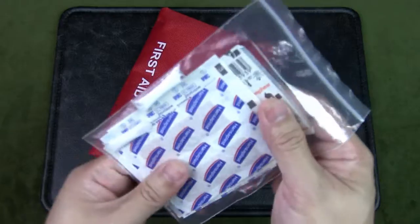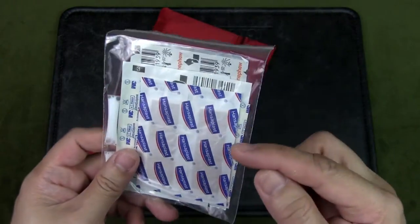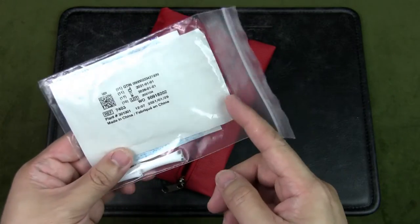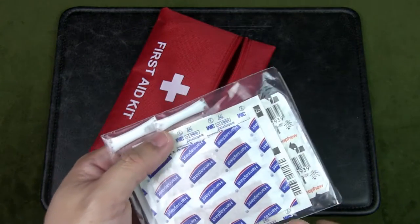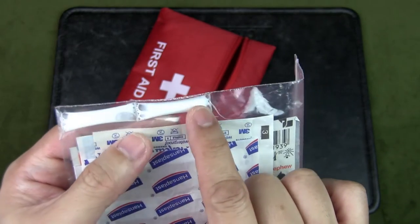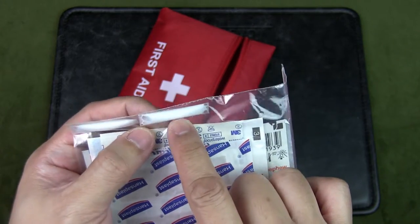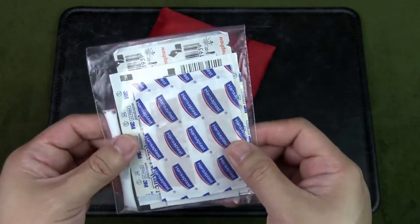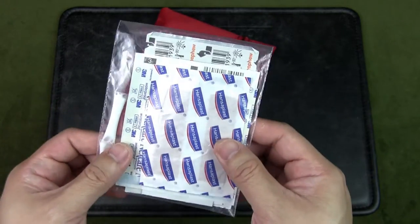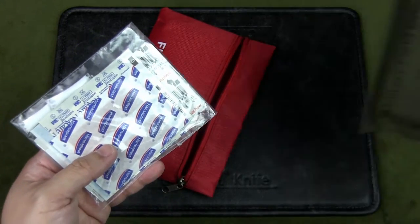For bandages and such, I have plasters, gauze, alcohol prep pads, iodine prep pads, different sizes of gauze and bandages, and also antiseptic cream sealed in small straws — which is also part of my urban survival tin covered in another video. This is what you'd call a boo-boo pouch, more for morale than anything else. If you have a serious wound you probably won't use this — you'd go as far as using the FAD.